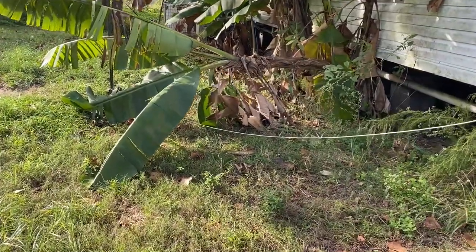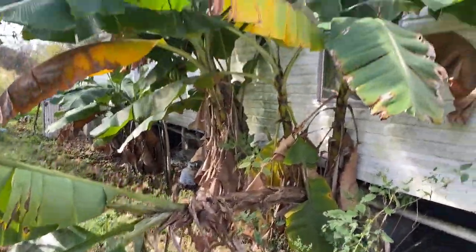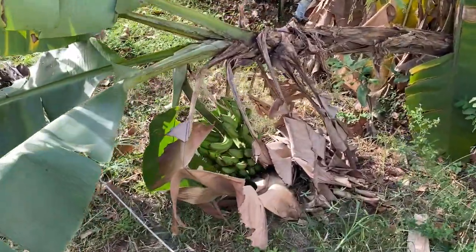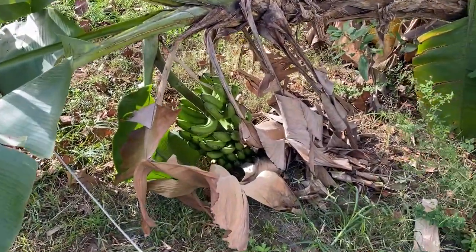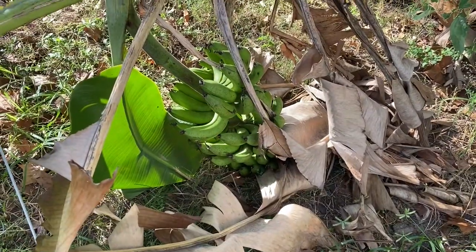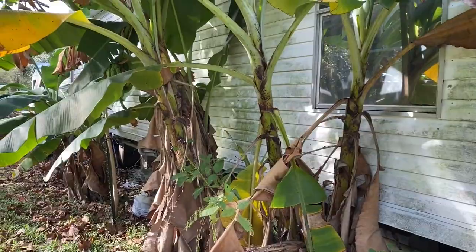This morning I noticed that this banana tree and the rack fell over. We have been getting a lot of windy storms and it was kind of leaning — we were just keeping an eye on it. This is the rack of bananas where we're not sure what they are; these are the surprise ones.